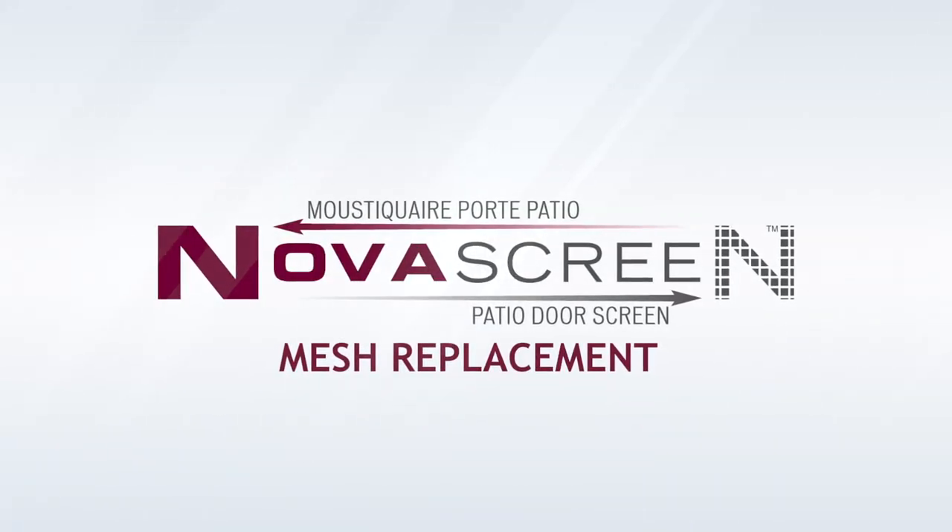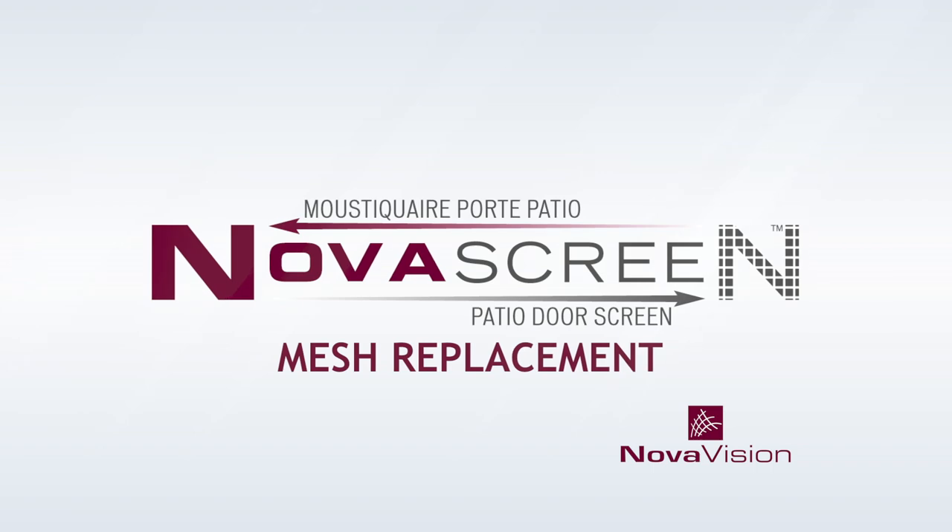Installation video for mesh replacement on the NovaScreen retractable screen door for patio door.